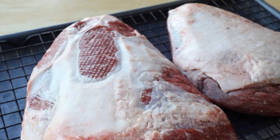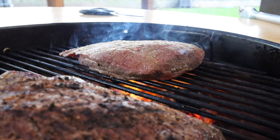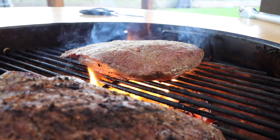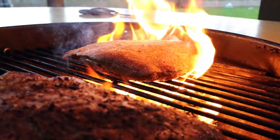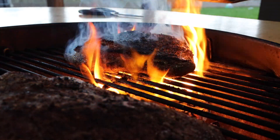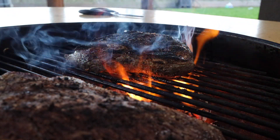Now I didn't show this on the first picanha roast because the butcher had trimmed off most of the fat on that one. This is what you want it to look like when you're grilling a picanha with a full fat cap. The fire is just going to practically engulf your picanha roast, and that's a good thing. You want a nice dark crust on the fat cap because that's going to add lots of flavor.